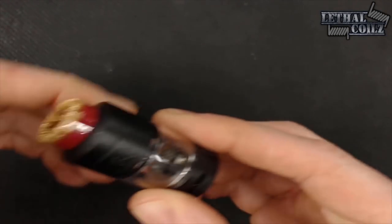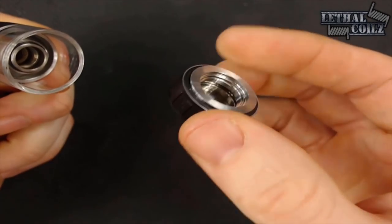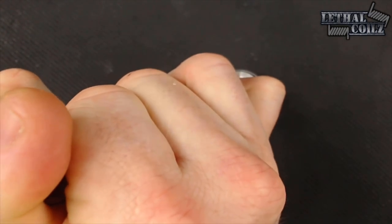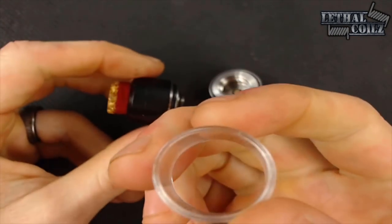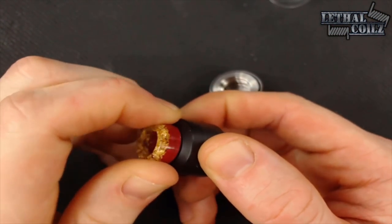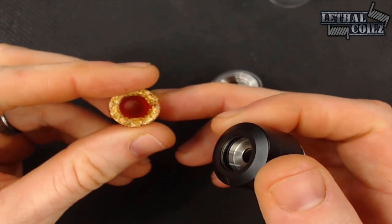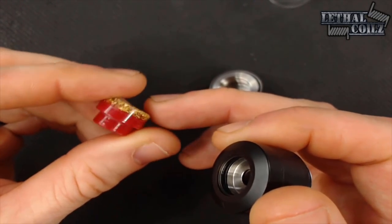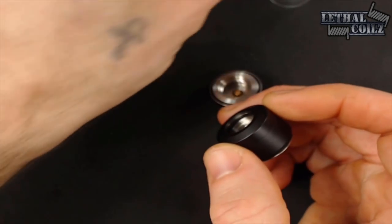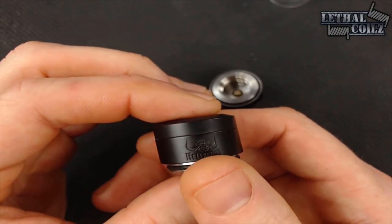Let's get right into the Hellbeast tank. There are three pieces to this tank — there's the bottom section, and then we've got the glass. We've got an acrylic drip tip, two-tone, very nicely done. Love the gold on top of the red. I think that's really sharp. I don't think it goes well with the black, but that is what it is.